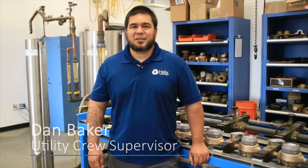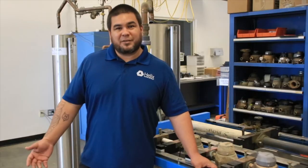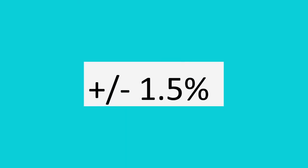Hi, my name is Dan Baker. I'm the Utility Crew Supervisor for the valve meter section here at Helix Water District. We follow the American Water Works Association guidelines for water meter accuracy. Accuracy is measured across three different flows and can fall within one and a half percent of a hundred.